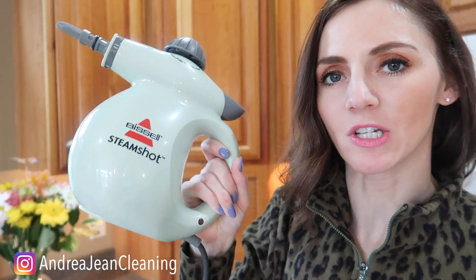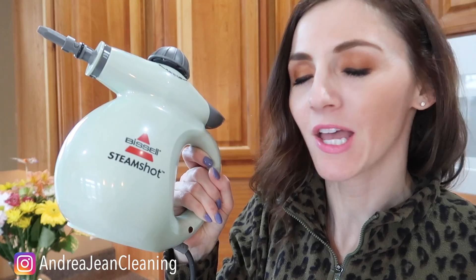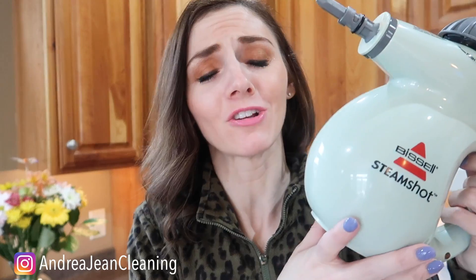Welcome back to Andrew Jean Cleaning. Today I'm going to teach you all about the Bissell Steam Shot. This has to be one of my favorite things when it comes to cleaning. This entire channel is dedicated to cleaning hacks, tips, and tricks. When it comes to something making your life easier, I'm all about it.